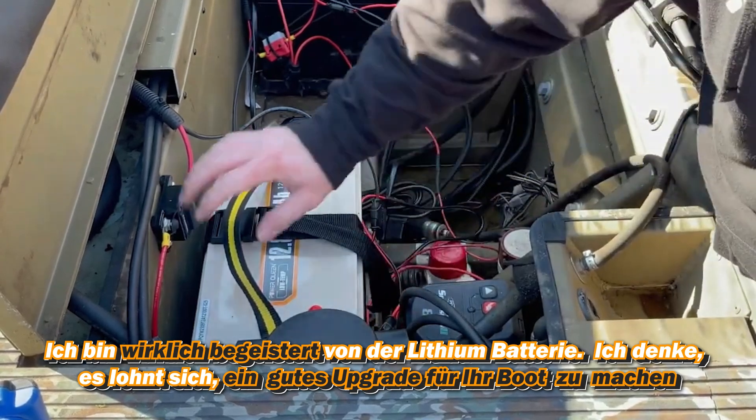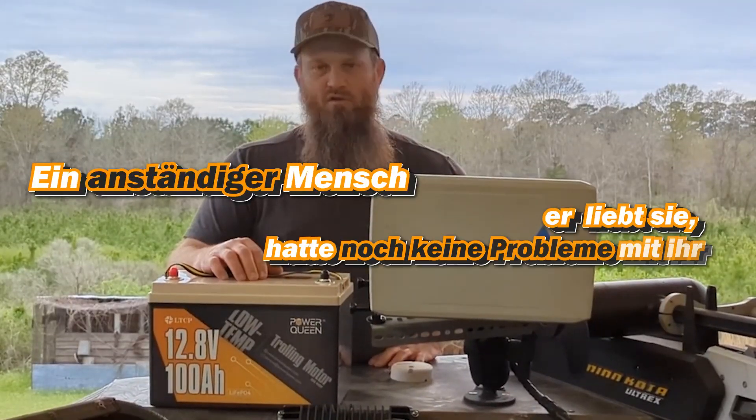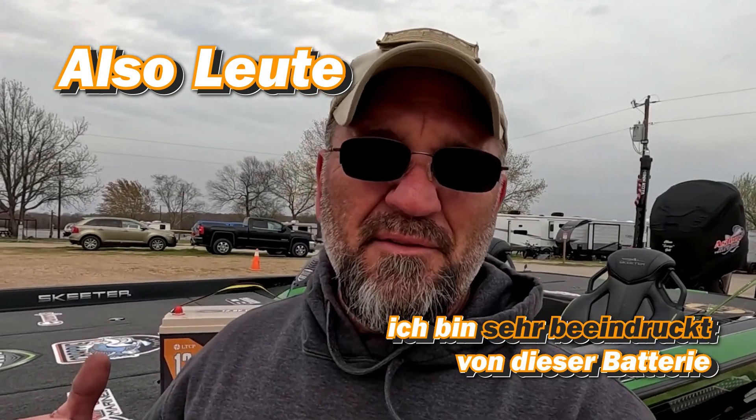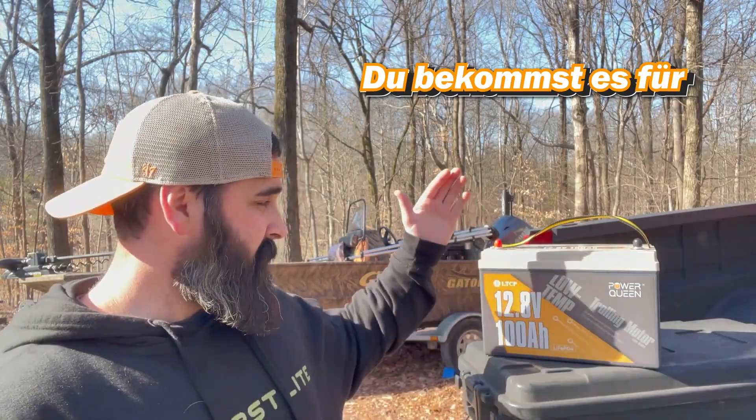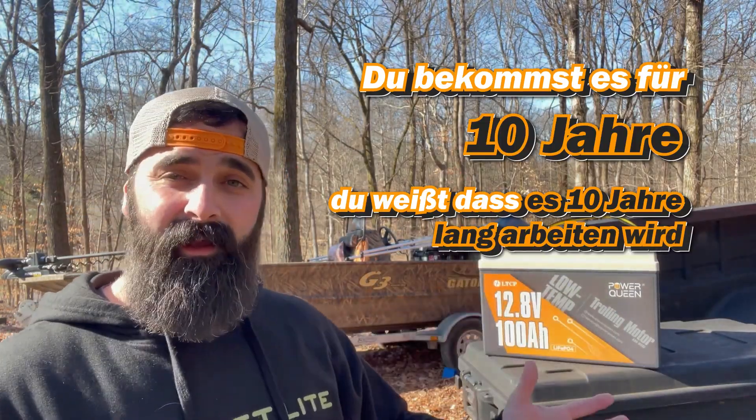He's a reputable person and he's loving it — hasn't had any issues with it. So guys, I'm very impressed with this battery. It's definitely something I'm going to keep on the boat and be using in the future. You're getting it for 10 years — it's going to last you for 10 years.